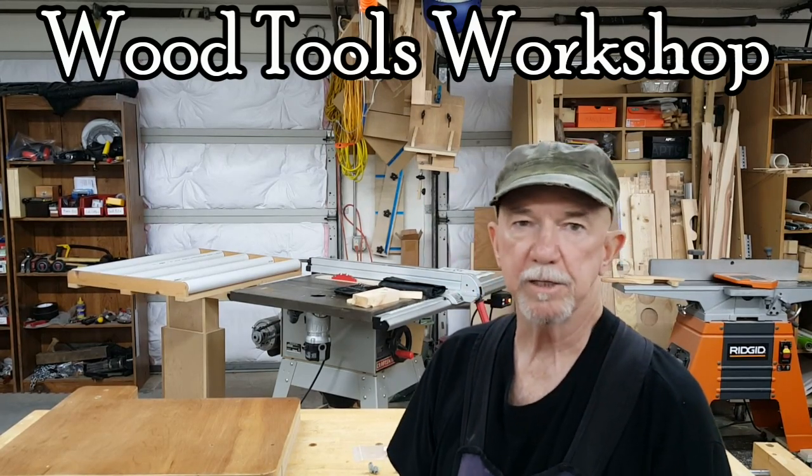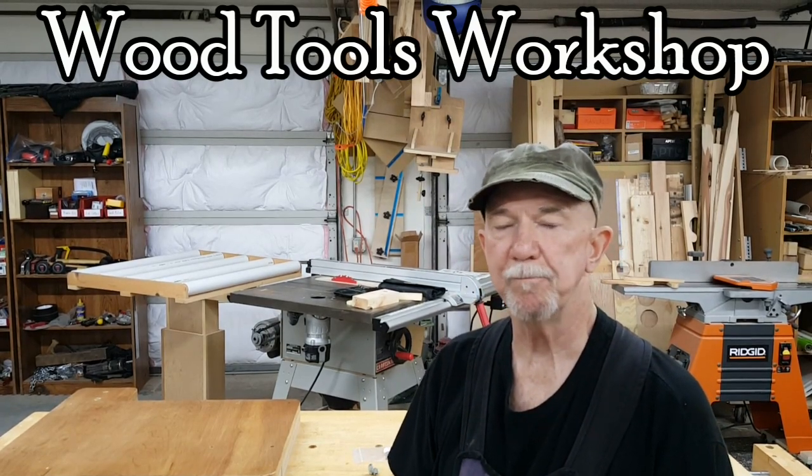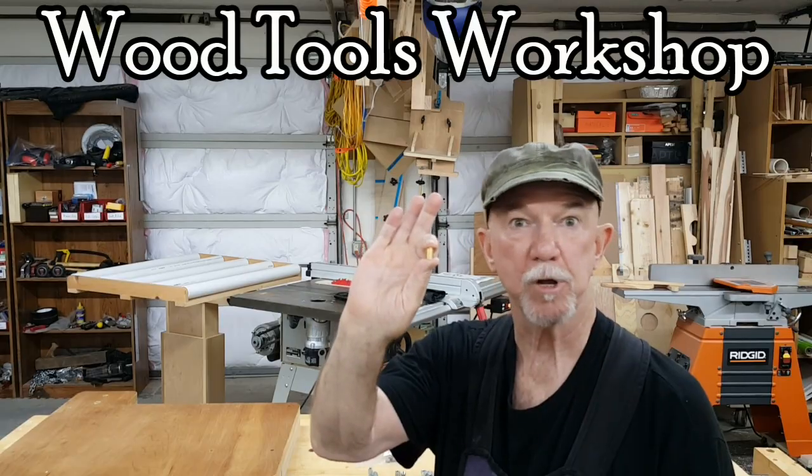Hi everybody, I'm Fred, this is Wood Tools Workshop, and this is a threaded insert.